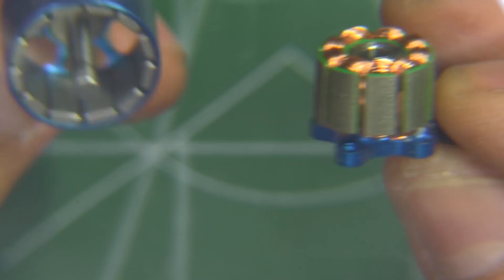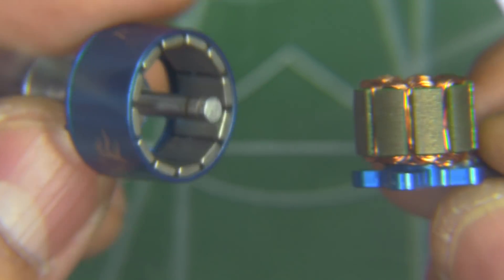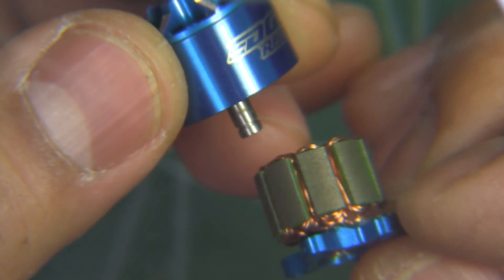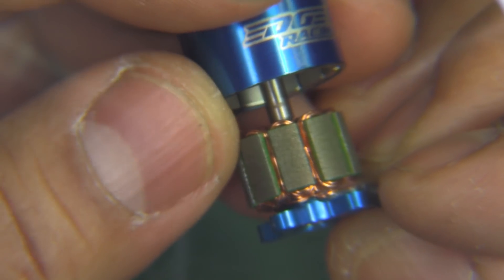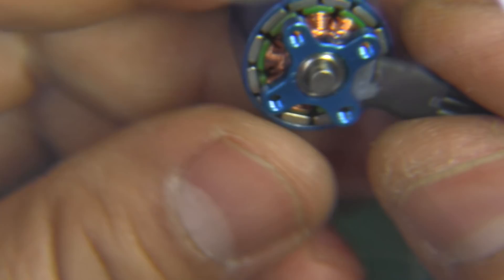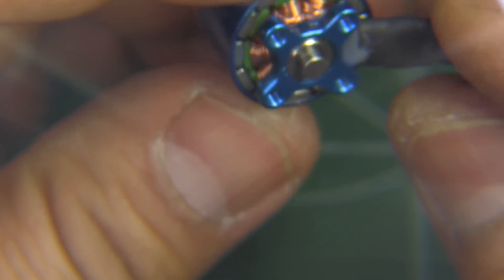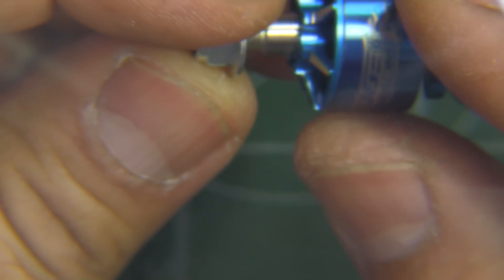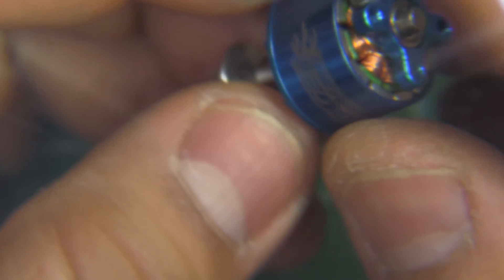So that's the overview and teardown of this 1408 3200 kV motor. I've asked SunnySky to send me the other kV variants, so hopefully they'll send them. If it's anything like the 1106 I tested from SunnySky — which is one of the most powerful 1106s you can buy — this one should be pretty powerful. Let's put it on the thrust stand.